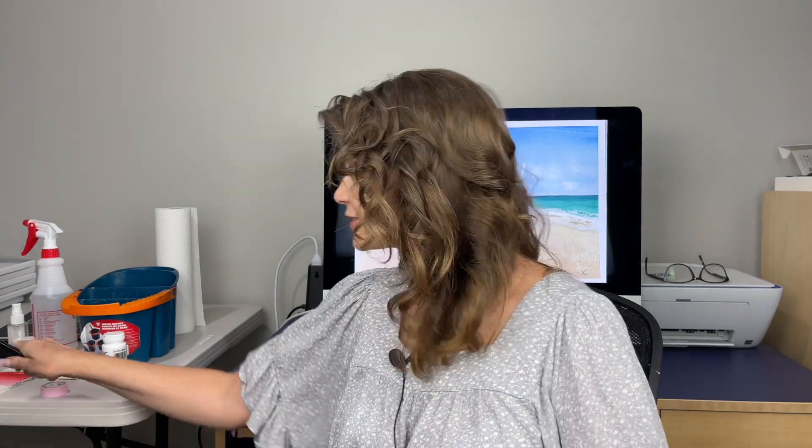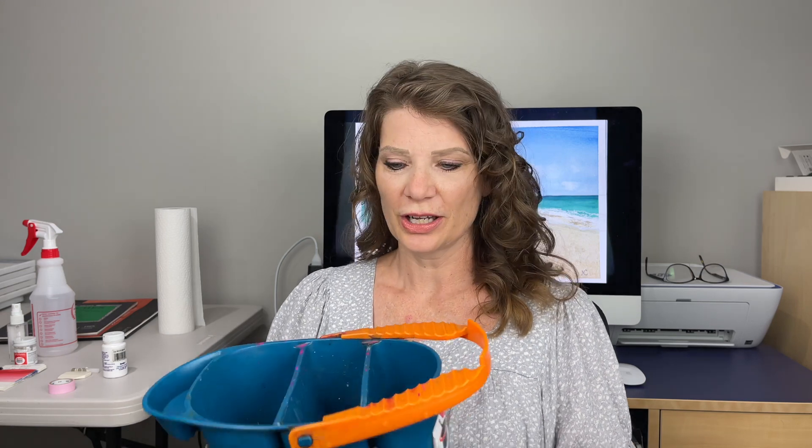That is it for the brushes. Instead of using glasses to hold my water — I am a huge klutz and I can't tell you how many times I've spilt water — I just wanted to show you this water bucket I use. I know it's not pretty but it holds a lot: three compartments here, and it also has